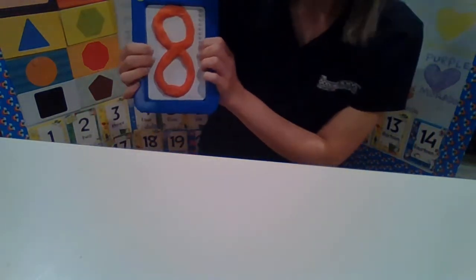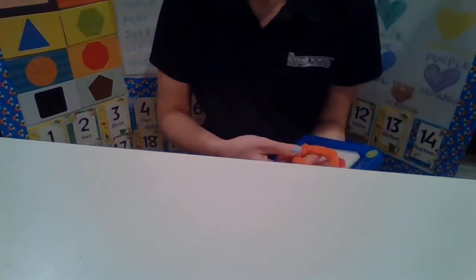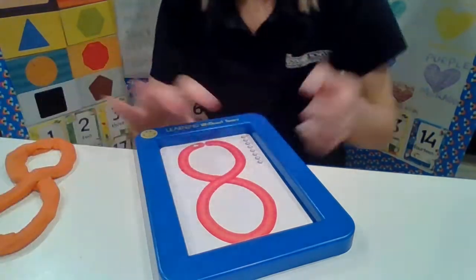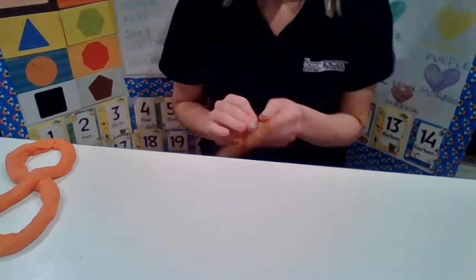How cool is that? That is our number of the week — 8! We take it off and we see 8. Let's put that aside. Now let's do our letter of the week, which is letter Y.